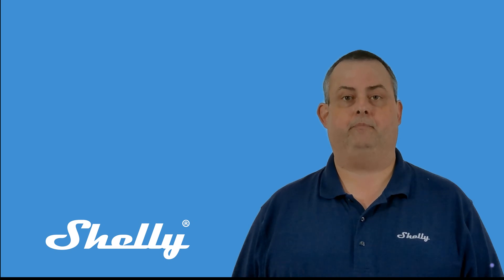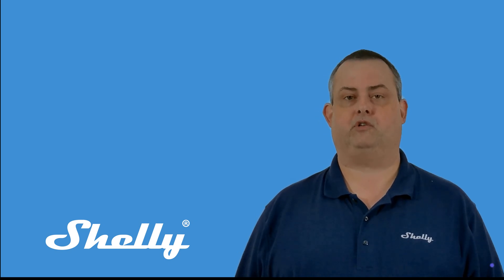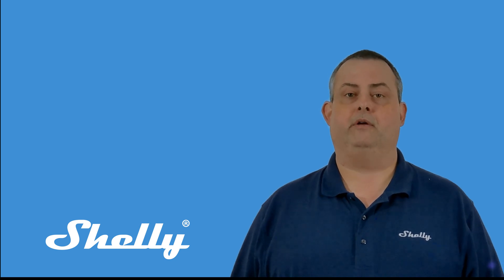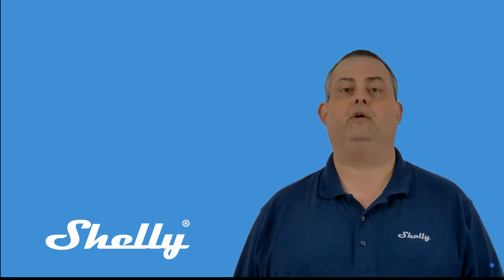I'm Doug from Shelly USA. I'd like to share a few troubleshooting tips that can help you quickly fix some common issues you may encounter when adding new devices to Shelly Smart Control.